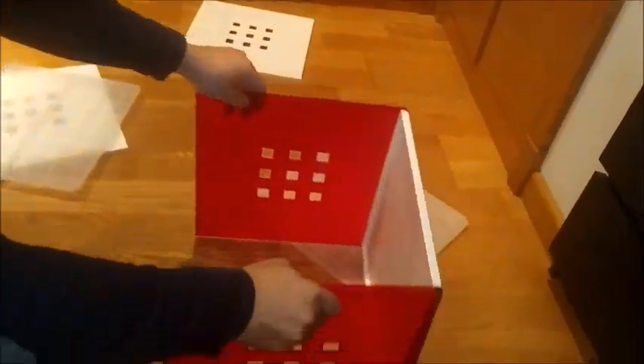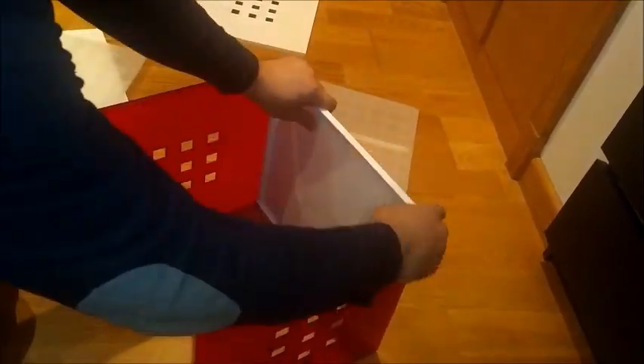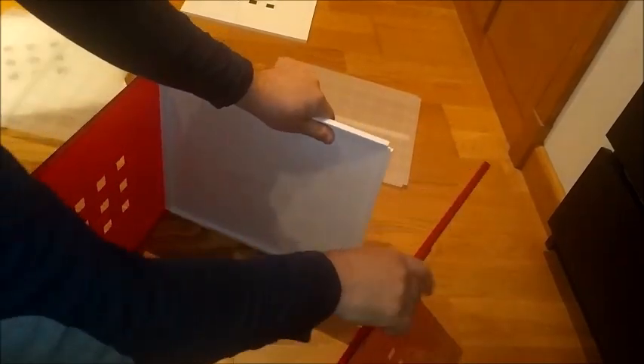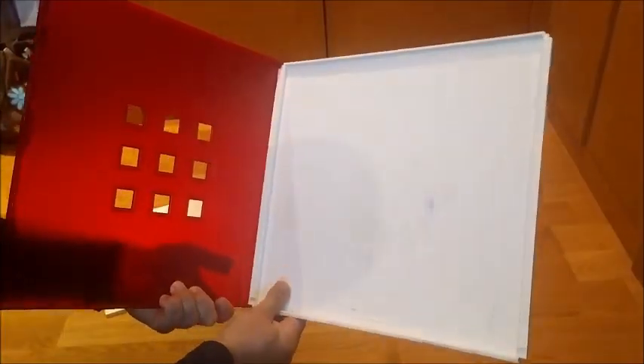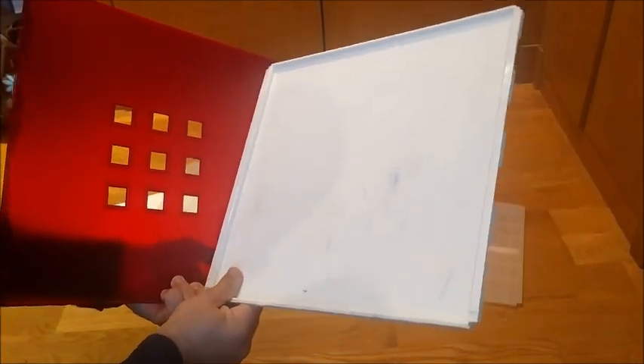The other side is the same. There are these pieces here and we have to move like this — it's quite easy in this case. To take this off, on the part that doesn't have this piece, we have to come from here and move a little bit this way, gently. And now it comes off.